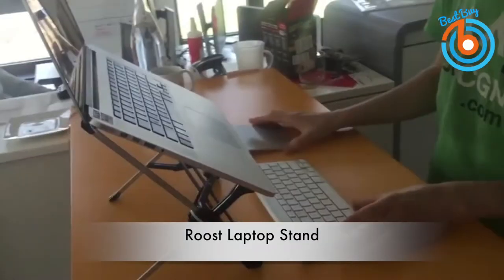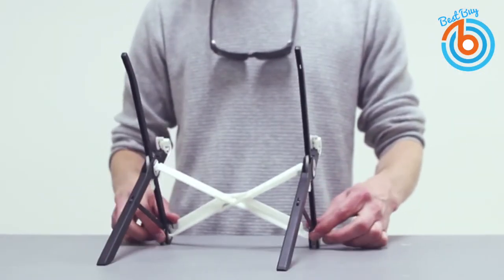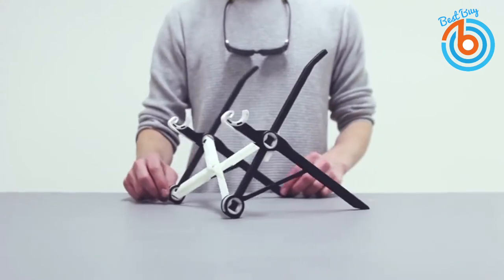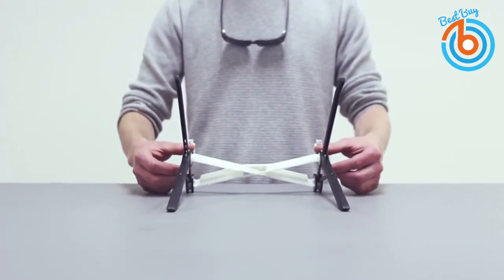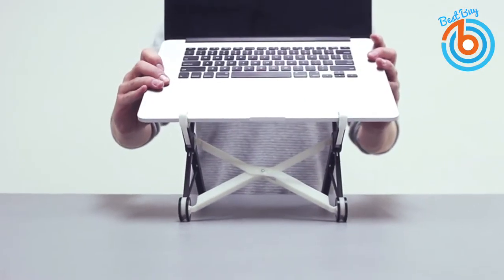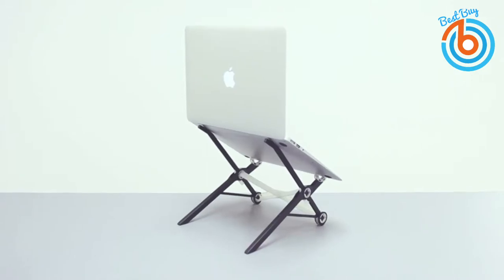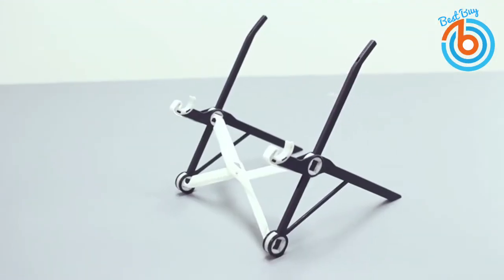This is the Roost laptop stand. It is a fully adjustable laptop stand that collapses down to a small size when you're not using it, and it's lightweight and sturdy. You may feel a little cautious about your laptop's well-being on this stand, but this is a very sturdy and strong laptop stand that can hold your precious laptop, even though it only weighs less than half a pound when folded down.